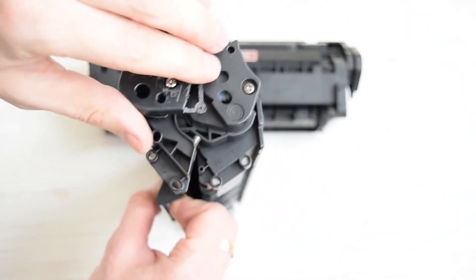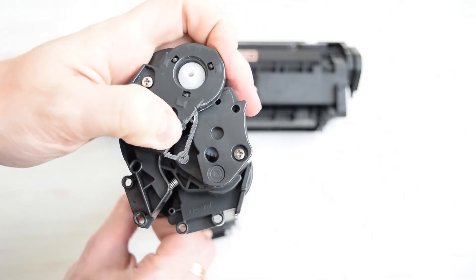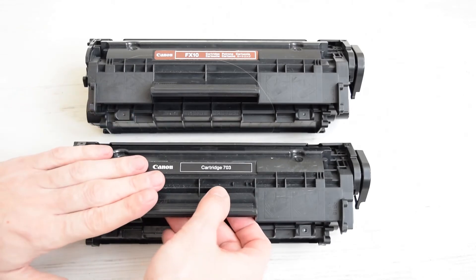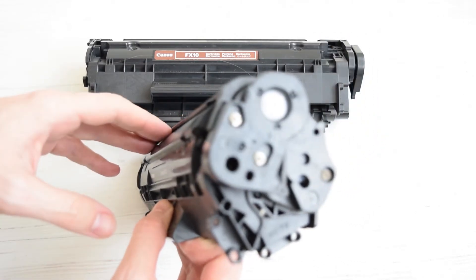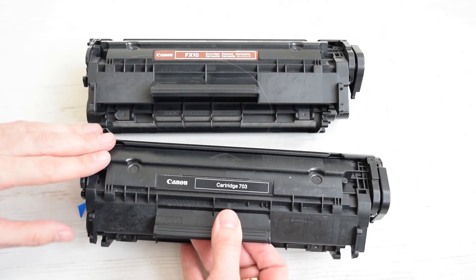I'd recommend finishing this rough side with sandpaper to make it smoother. This cartridge is not compatible with Canon FX-10 but still works as Canon 703 or HP-12A. I'll see you next time.